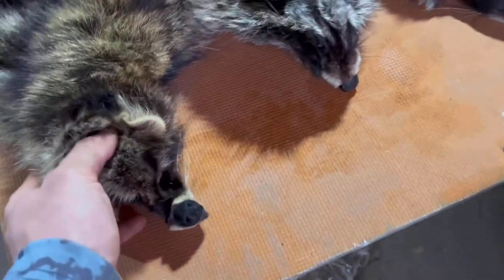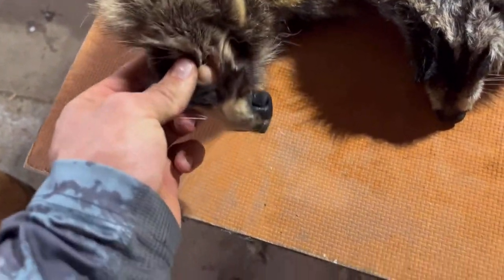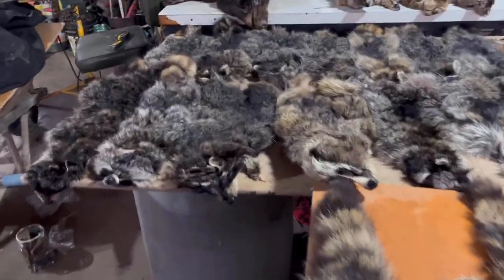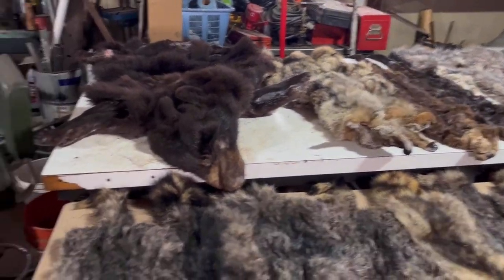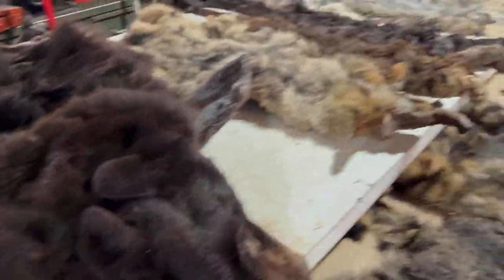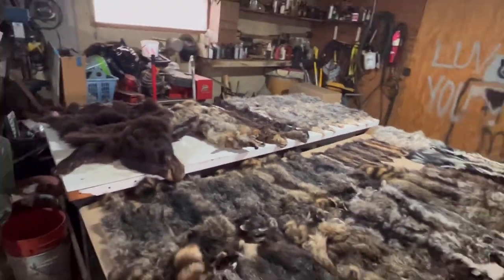Once they unthaw a little bit, I'll run a zip tie through their nose and run them all up as much as I can without stretching them or pulling out the eyes — I'll do that with every set. For the beaver, badger, and otters I'll put them together, coyotes together, and the bear I'll just throw in my truck. All the possums together, then tie the zip tie shut and carry them like that. He checks them out and checks to see if they're prime or not.